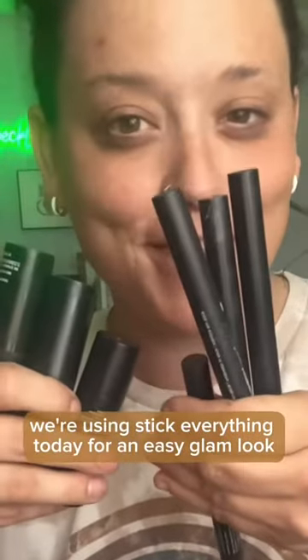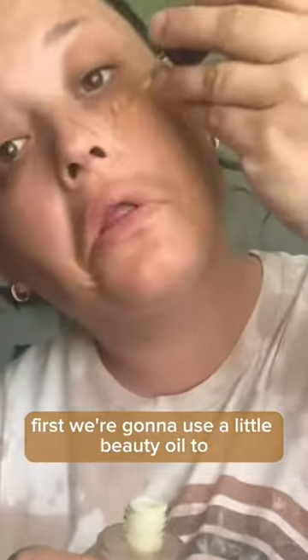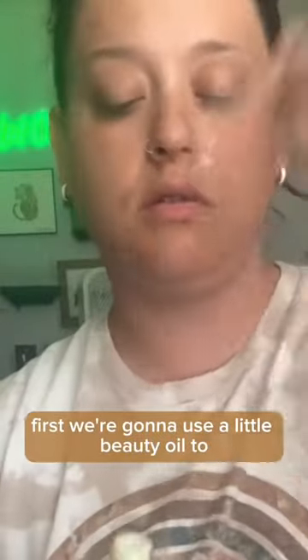We're using Stick Everything today for an easy glam look. First, we're going to use a little beauty oil to hydrate the face so the makeup will literally glow on right afterwards. And it gets rid of any extra waterproof stuff that we apparently were too lazy to get off on our lashes later.